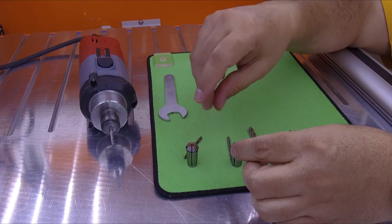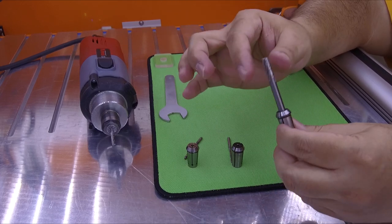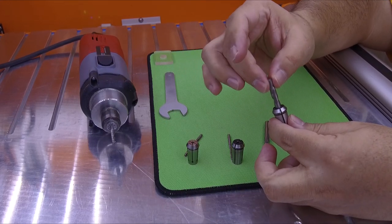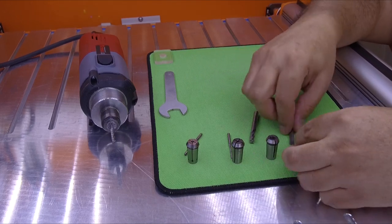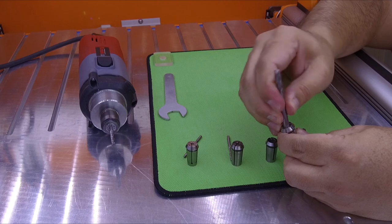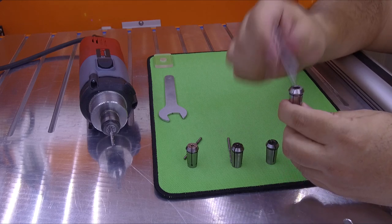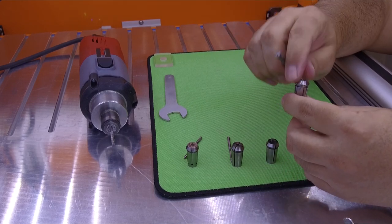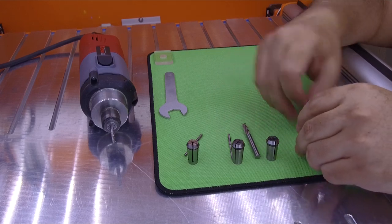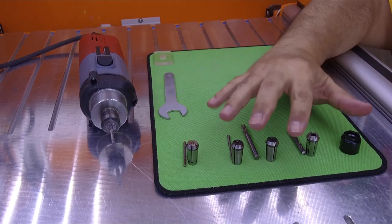And the other way — this is the 1/4-inch, and you can see the 1/4-inch endmill fits perfect. The 6mm endmill fits too, but it has a little play. Now, the 6mm endmill collet — the 6mm endmill fits correctly. If you force something bigger inside the collet, you could damage the collet or the cone on the spindle. That's why it's very important to use the correct endmill with the correct collet. Never mix metric with imperial.